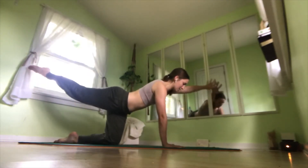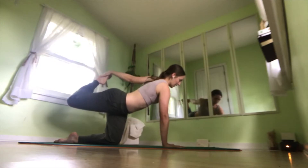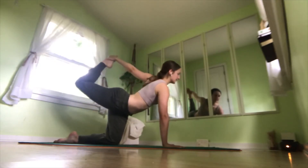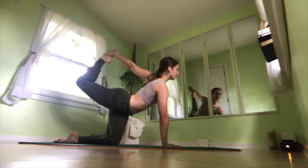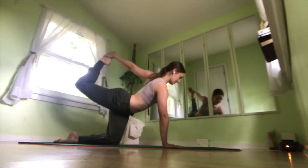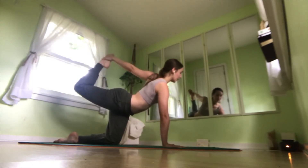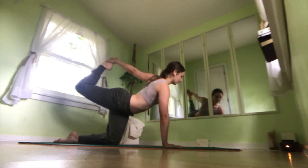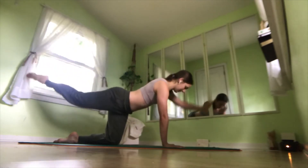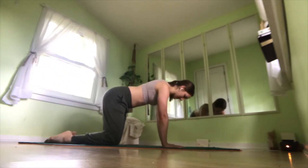Now reach your right arm up, bending your left knee, grabbing your left foot if it's accessible, and extending up. Lifting your gaze up towards the ceiling if that's comfortable for you, or if not, keep it down at the mat or out in front of you at a single point. Inhale, one more time. Exhale, release that. Place your hand back down onto the mat, place your knee back down.